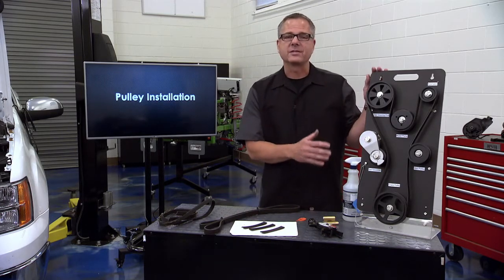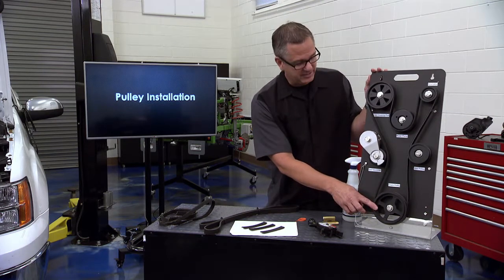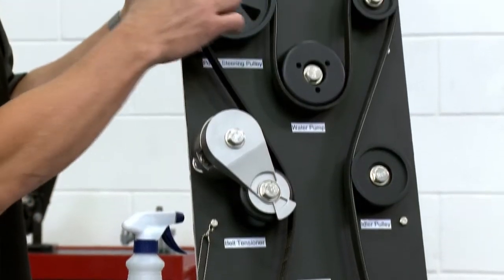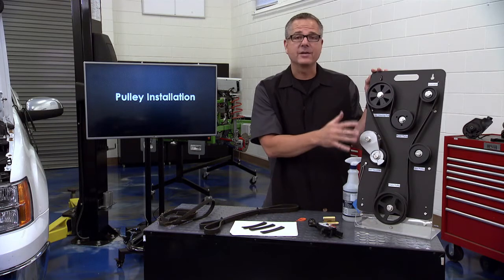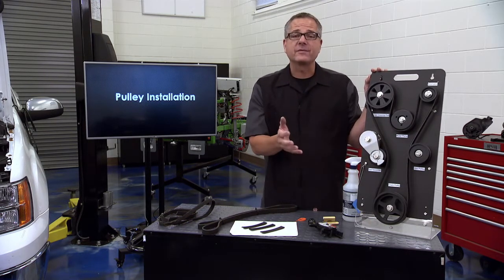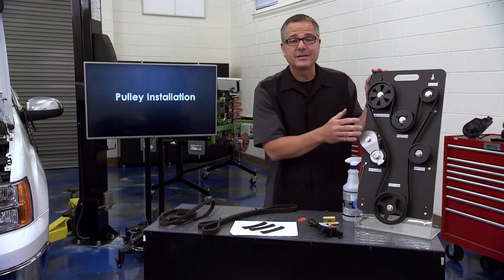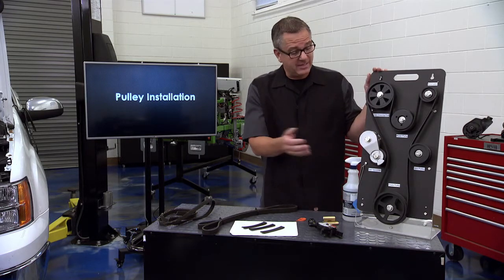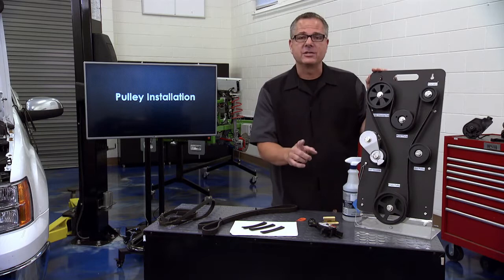Looking at our accessory belt drive system on the board: it's driven by the harmonic balancer - the crankshaft drives that - it goes around to a tensioner and then up to our power steering pulley. It also drives other accessories. Once this thing breaks or gives out it's catastrophic failure: you're not going to have power steering, you won't have alternator charging, and if it drives a water pump it could cause catastrophic engine damage from overheating.